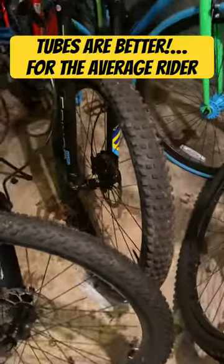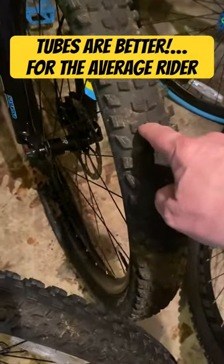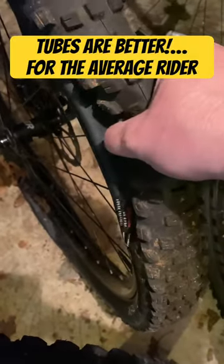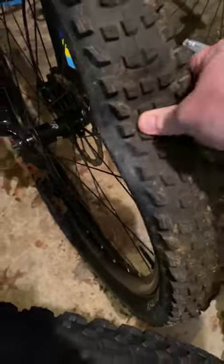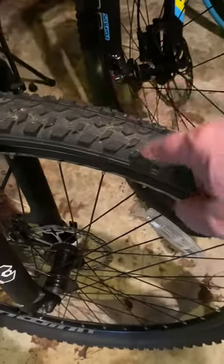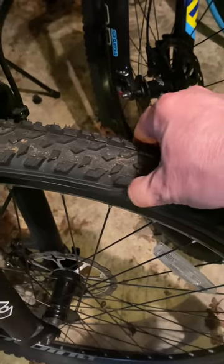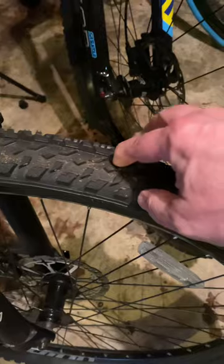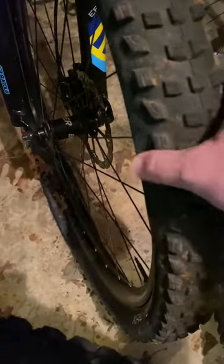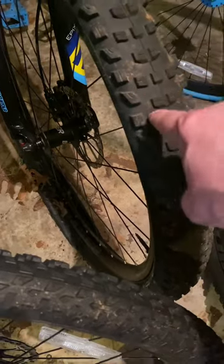Let's talk mountain bike, and let's talk tubeless wheels and tires. This bike has been sitting for three months, and it has tubeless wheels and tires. You can see it is completely flat. Right beside it, a bike that's been sitting an equal amount of time, but it has tubes — they're low, the air is low in this tire, but it still has air. This is completely bled out, and that happens on every single tubeless setup that I have.